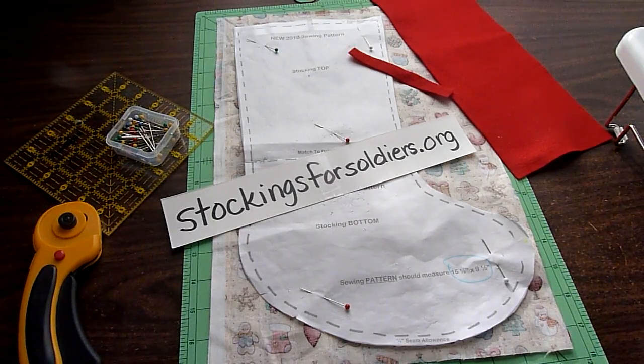Today we're making Christmas stockings for the Stockings for Soldiers organization. You'll want to get the pattern off of their website.